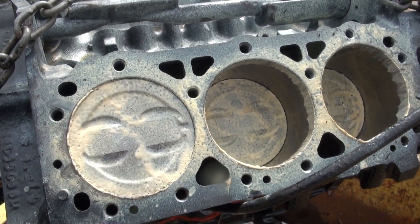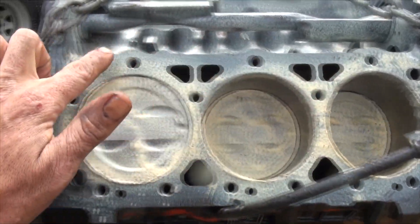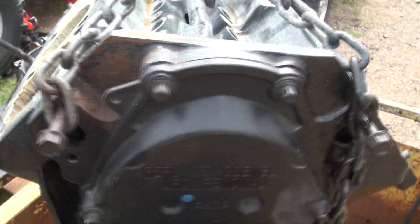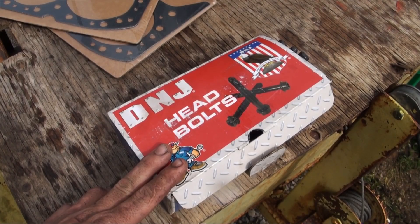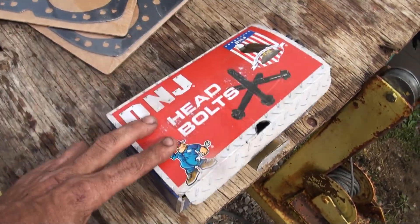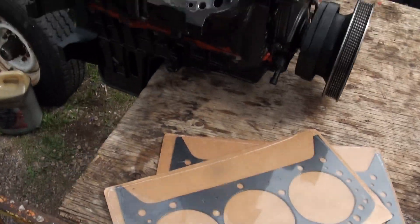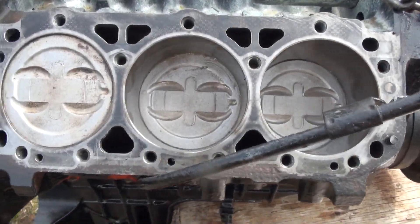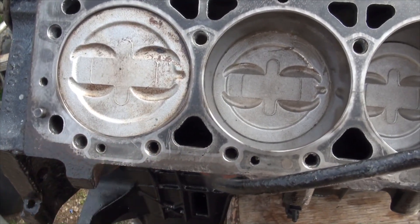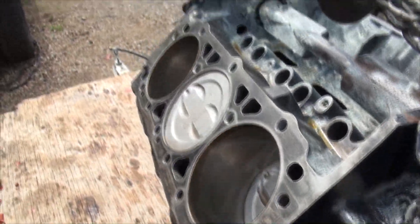Now I can put the heads on, which means I need to clean all the grease out of the cylinders and clean up this surface for any paint or grease that's on there, same thing for the other side. I have a set of DNJ head bolts — brand new stretch bolts, one for every hole. I never reuse head bolts. I have brand new head gaskets, all the grease cleaned out of the cylinders, and the gasket mating surface is all prepped. The oily residue is off, and both sides are ready.